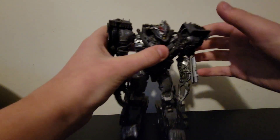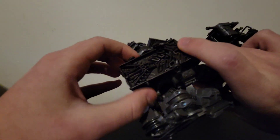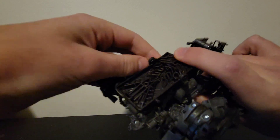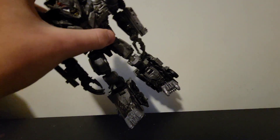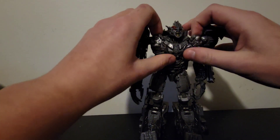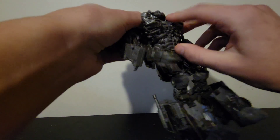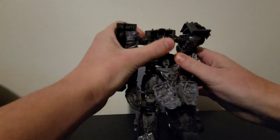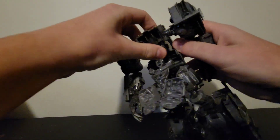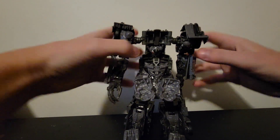Now for the transformation. First, take off the gun, then take off this piece — it's on hooks right here so you just unhook all of those and set it to the side. Now you want to open up his chest, flip these down, and flip his head in.